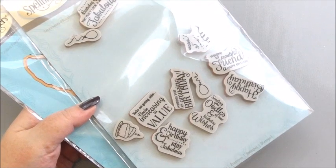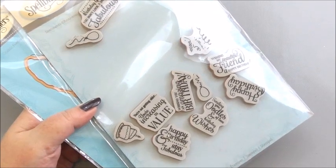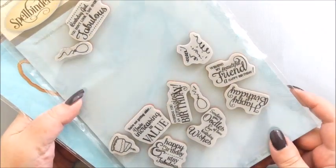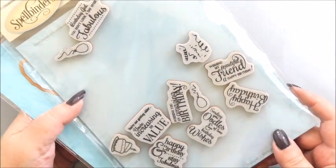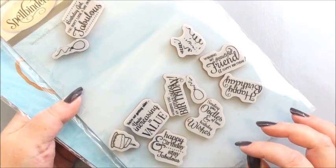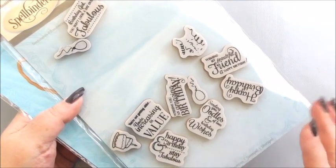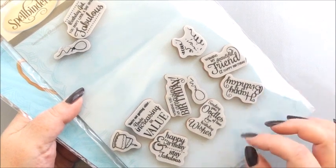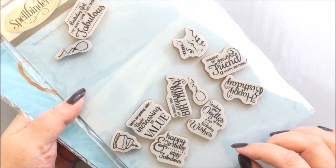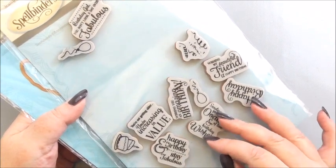Hi everyone, my name's Anne-Marie. Welcome to this Spellbinders card making project. In this project we're going to be using the Tiny Sentiments rubber stamp set from Spellbinders. We've used this many a time on different projects and they've stamped just as well now as when I first got them. They're useful for the front and the inside of your card and for me they're a Spellbinders go-to product.